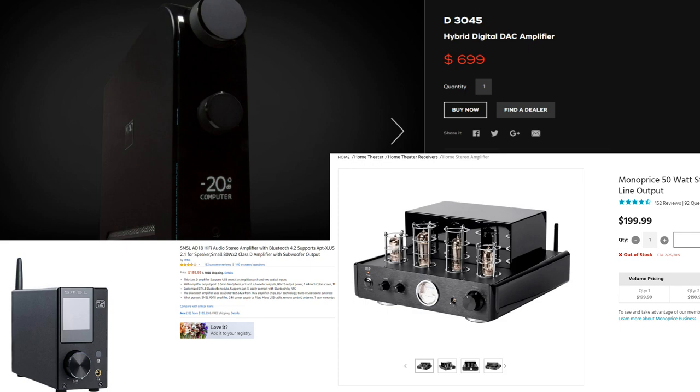Then I saw that Monoprice was selling a tube amp. The Wharfdale speakers have a kind of mellow, laid-back quality, and I thought that would lend itself well to a tube amp. But I was reading that the Monoprice 50-watt tube amp is not really a true tube amp — it has a normal power supply and a tube preamp section. Reviews were good for what it was — $200 today, maybe about $140 to $150 around the holidays.